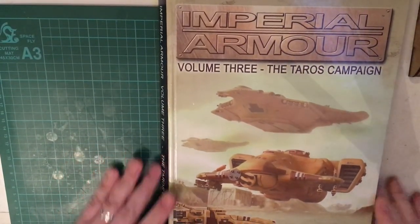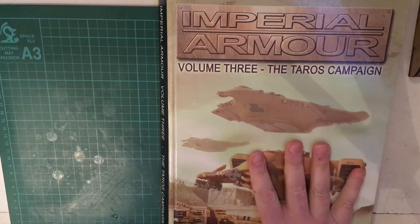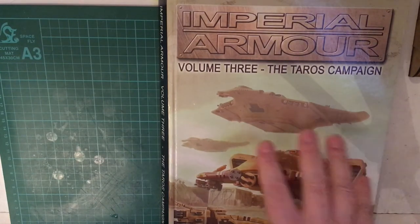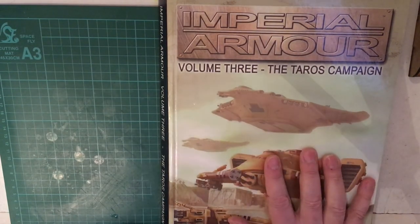Imperial Armor Volume 3: The Taros Campaign is a lovely book. I got mine second hand but have had it for quite some time and I love it. The Imperial Armor range was fantastically done, and even though they're a little bit pricey, I feel they're worth the money. If you can pick up a second-hand copy and tweak the rules for the latest edition of Warhammer, Aeronautica, or whatever, you can play a campaign from start to finish and have a great deal of fun with it. I hope you liked this — I do have some other Imperial Armor books I'll go through, so join me next time.